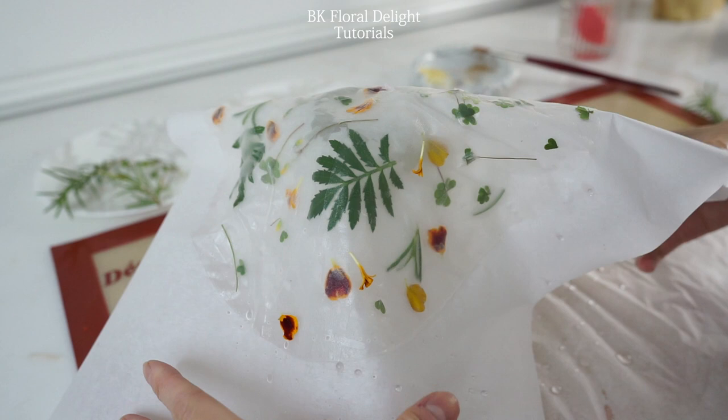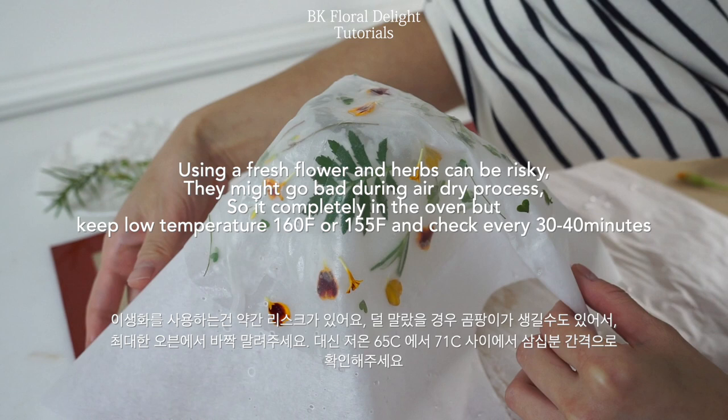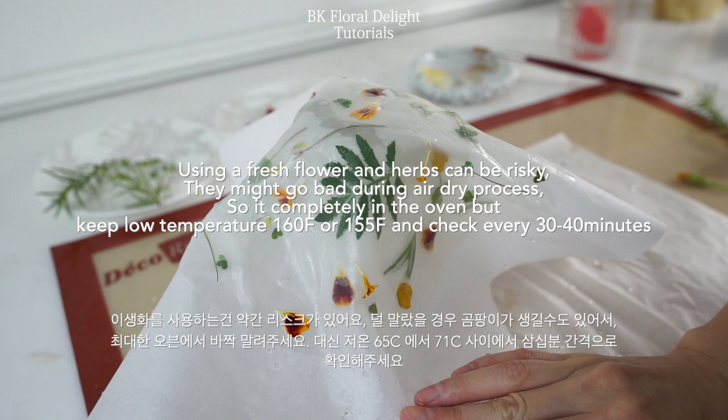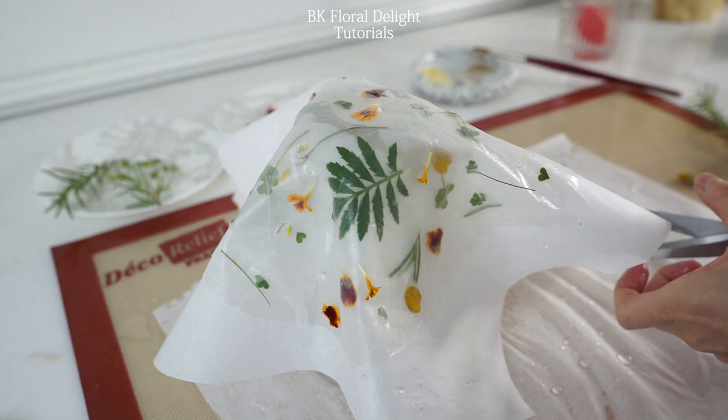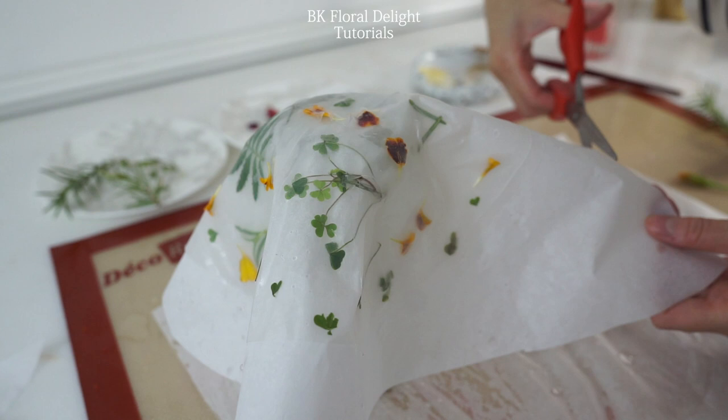Using fresh herbs or flowers can be a little risky because while they're drying at room temperature, they might get moldy. So if you want to prevent that, make sure to dry completely in the oven. I like to put the temperature very low — around 150 to 160 Fahrenheit — and just keep it in the oven until it's fully dry.